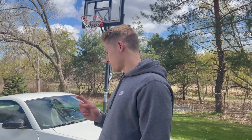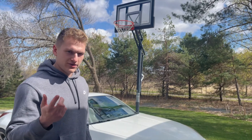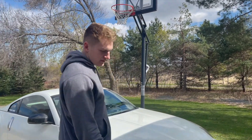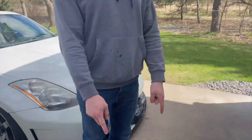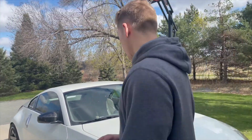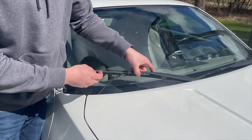Today I'm going to be showing you guys how to change wiper blades on your 350z. This is a 2004 — I don't know if it's different for other model years, I don't think so. I already took the new ones out of the packaging. The shorter one is for the passenger side, the longer one is for the driver side, and I'll show you how to take them out.